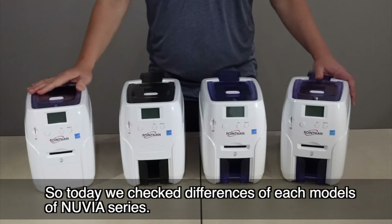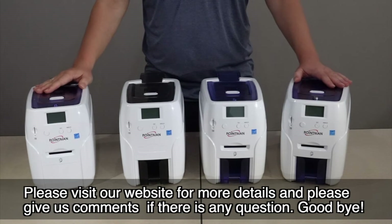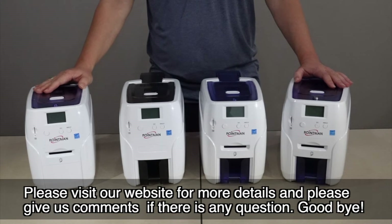Today we checked the differences between each model of the Nuvia series. Please visit our website for more details, and leave us a comment if you have any questions. Goodbye.